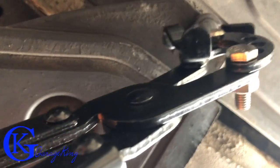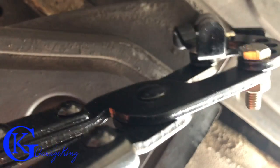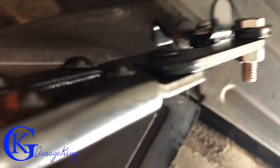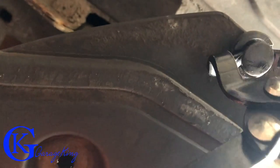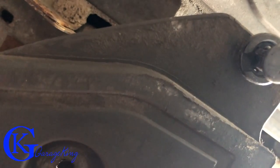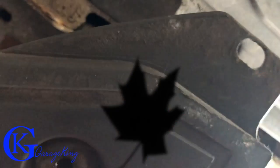I want to make note of this: if you're doing a lot of this type of work, it definitely pays to invest in a pair of specialty pliers. You can see how easy it is — when I squeeze them it just pulls the clip right out. It's a lot better than using a screwdriver because half the time you just break them.